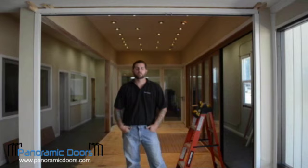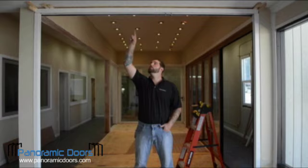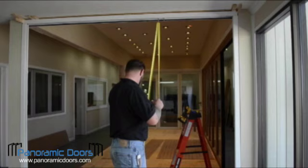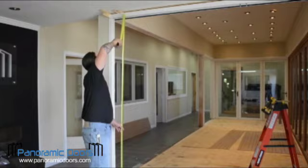Headers have a tendency to sag, so any obstruction between the top track and the header will cause it to push down. That's why you'll notice I did not shim any of the top rail. Now our frame is in place. We are now ready to proceed to step three: installing the hinge panel.